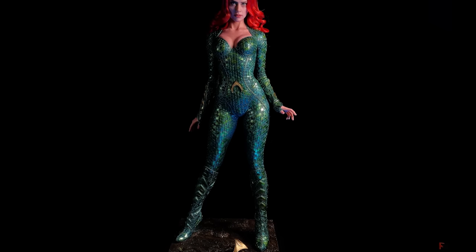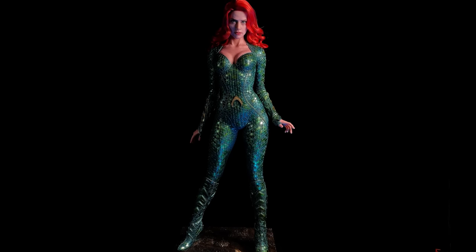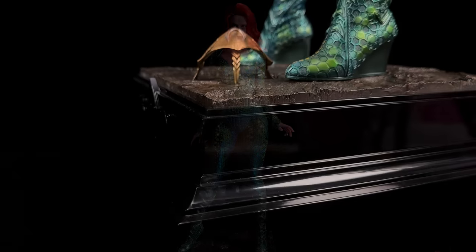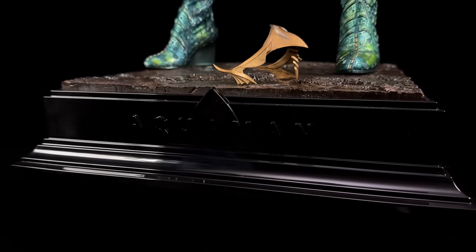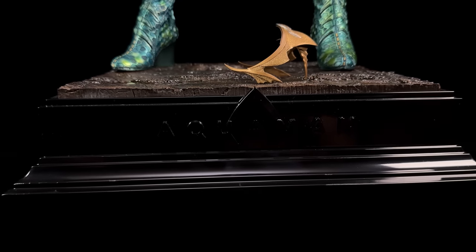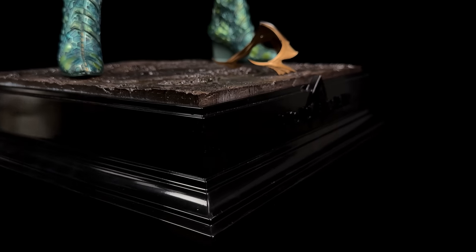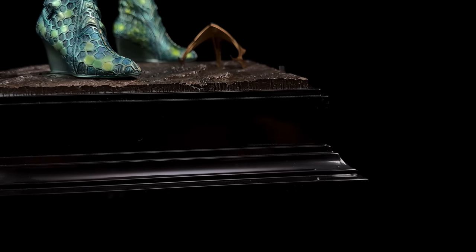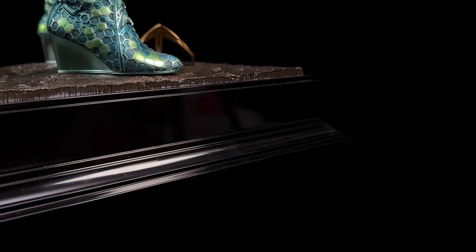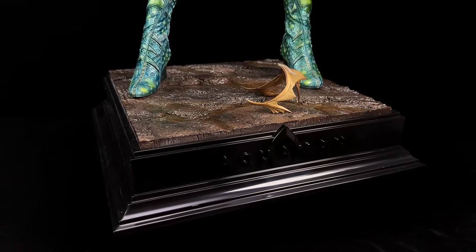And what a Mira statue this is. I'm really impressed with this statue. The reason I got her, even though there is controversy, is I like this character and I really wanted to add her to my growing one-third scale JND collection. The display base is nice and consistent with the rest of JND's lineup — it's a black, multi-tiered display base with the Aquaman logo around the front, and they've given it this almost crown molding feel. It comes across very premium, almost like a base you'd see on a high-end marble bust.